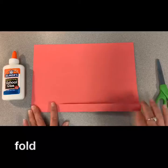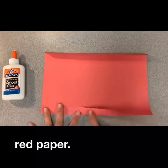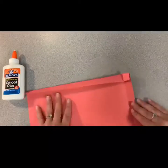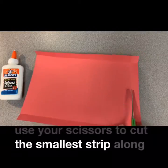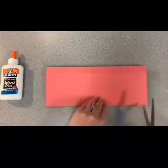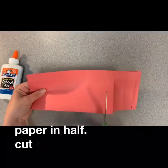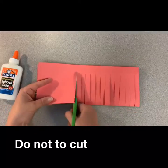You will start by folding three edges of your red paper like so. Use your scissors to cut away the smallest strip along the fold line. Fold the rest of your paper in half and cut to the fold lines. Be sure not to cut all the way through.